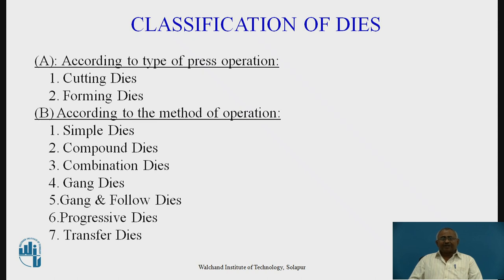Classification of dies: we can classify dies in two ways. The first is according to the type of press operation — that is cutting dies and forming dies. Cutting dies are dies which are used for cutting operations such as piercing a hole, cutting a blank, slitting, and lancing. Forming dies are used to carry out stretch forming and cup drawing; bending dies are also referred to as forming dies.